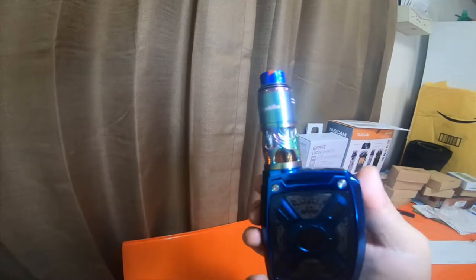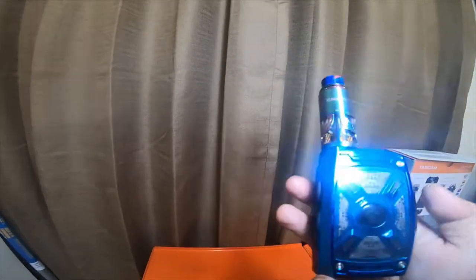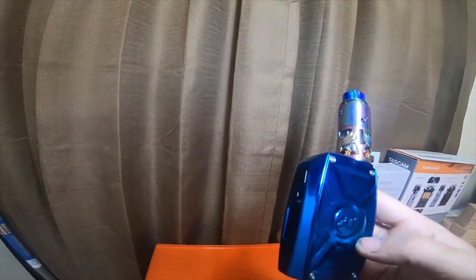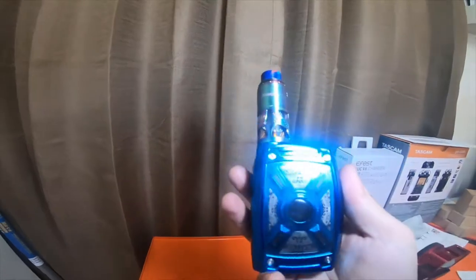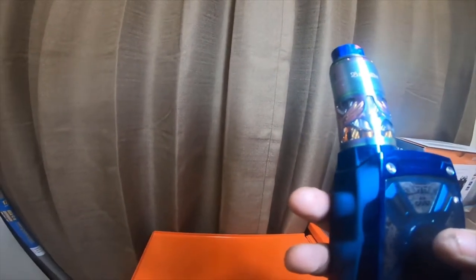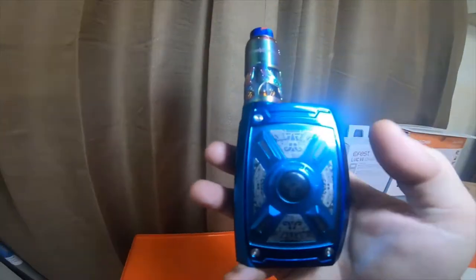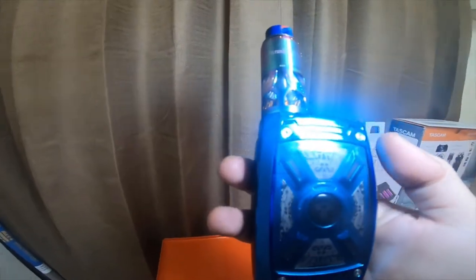If anybody wants me to leave the information for the mod or the tank, please let me know and I'll leave some links. This is a Tesla Sigs XT 220-watt mod. It will take two 18650s, two 20700s, or two 21700 batteries — your choice of whatever you'd like to use. I'm using 18650s at the moment; when I can get the bigger batteries, I'll try them out and give a review on the bigger battery style.